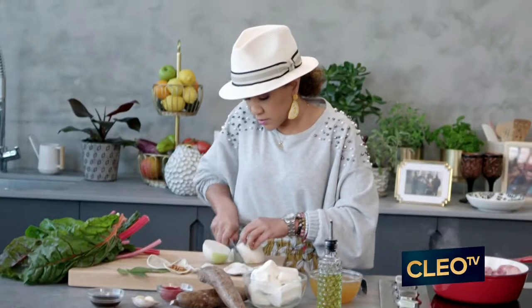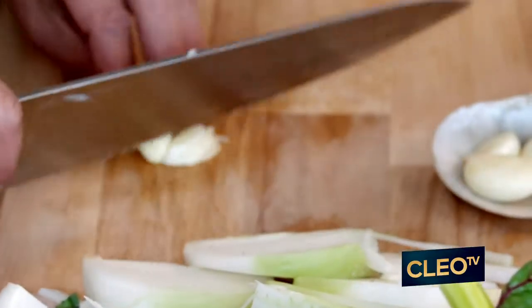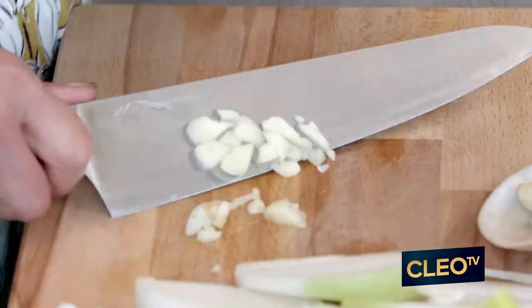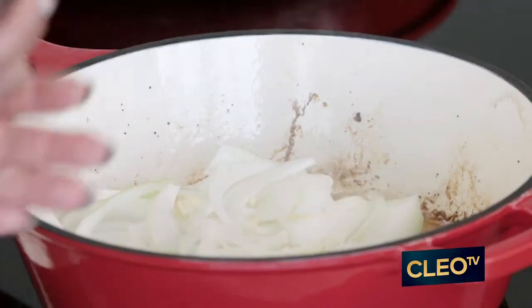While that's happening, I'm gonna take my onion and just do a quick long slices. And of course, here goes that garlic. You can use a garlic press, you can use your knife, you can use a paper bag — that was a trick I learned early on. My mom would take a brown paper bag from the grocery store and she would use it to mash garlic. So I'm gonna get my onions going, my garlic.